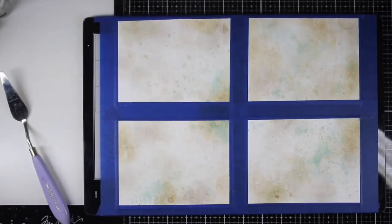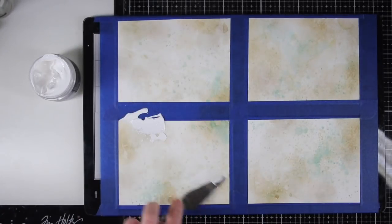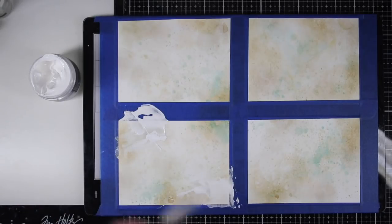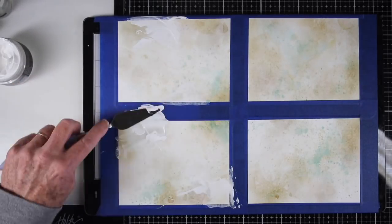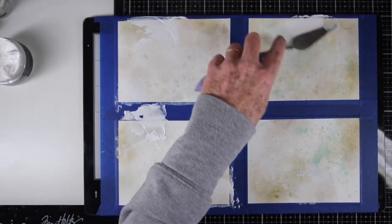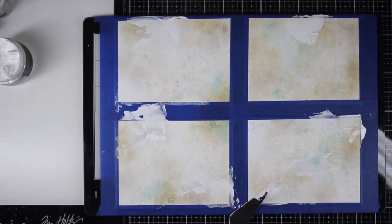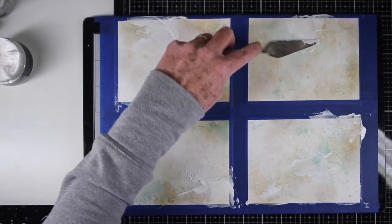Once I was finished with my color, I let it dry and now I'm using the Tim Holtz Crackle Paste. This is an opaque white and I'm just randomly putting it on with a spatula. I really do like having everything taped down because I can go right over that tape and I don't have to worry about missing my borders. Once I'm done applying all the paste, I'm going to let it dry and do its crackly fun goodness.